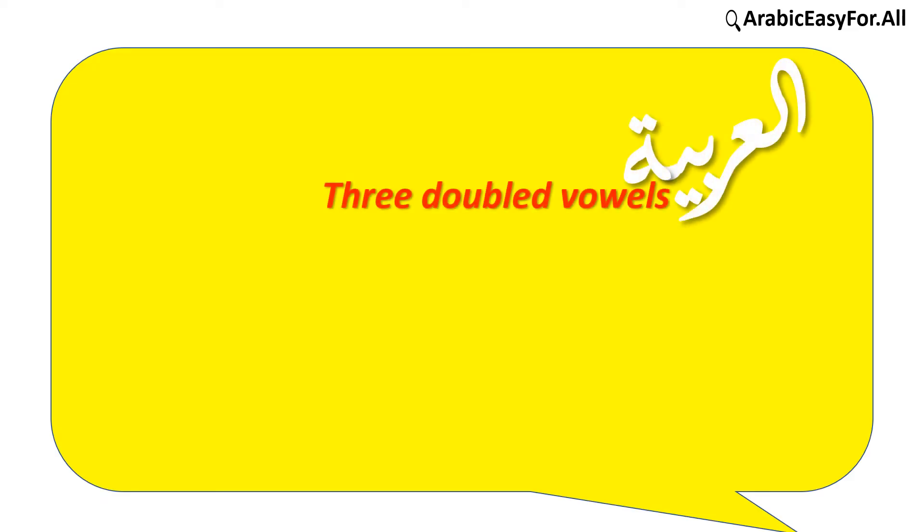Arabic has three doubled vowels, known as follows: doubled فتحة (tanwin fatha), doubled ضمّة (tanwin damma), and doubled كسرة (tanwin kasra).